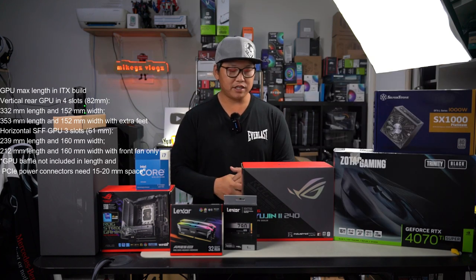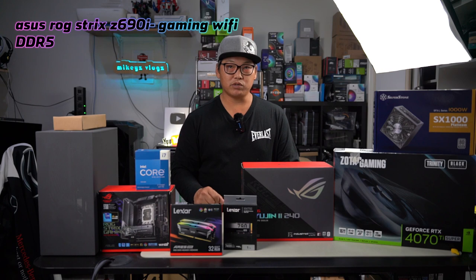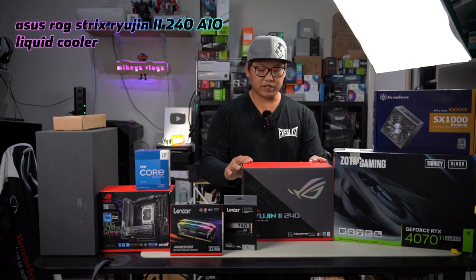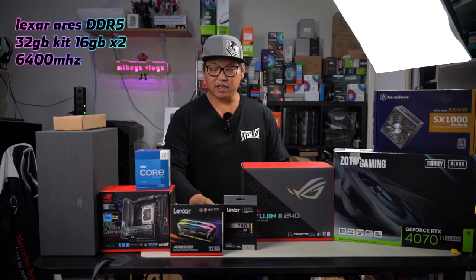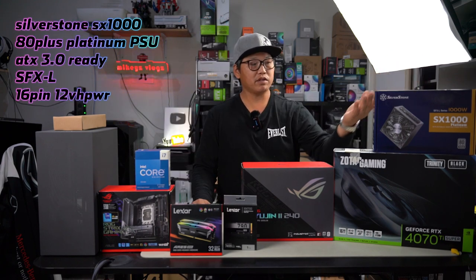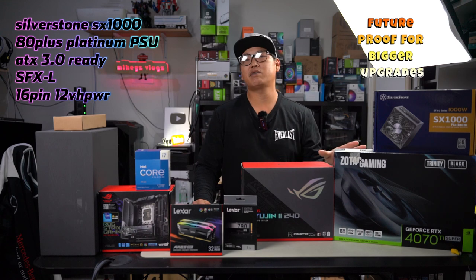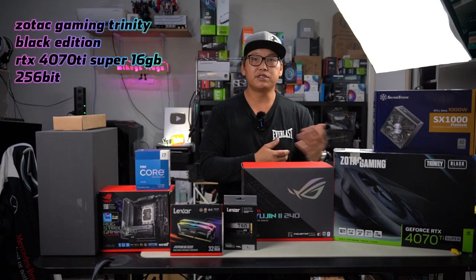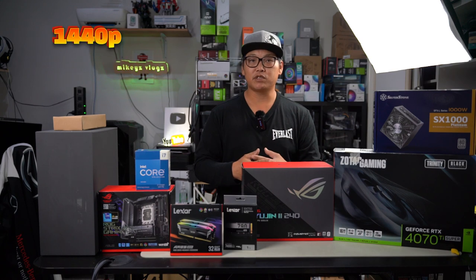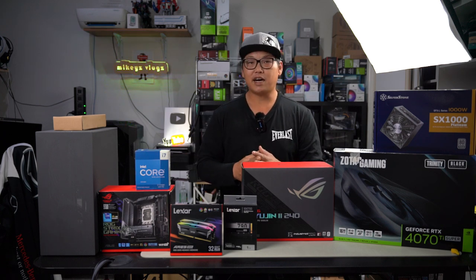Here's everything we're going to be putting into this build. We've got the ASUS ROG Strix Z690 iGaming Wi-Fi motherboard — a DDR5 board with all the bells and whistles, Type-C, all that good stuff. We're pairing it with the i7-13700KF. To cool it we've got the ROG Strix Ryujin 2 240 AIO. For RAM we've got the 64GB DDR5 kit, and we've also got the Alexa NM790 SSD. To power everything we've got the Silverstone SX1000 — a 1000W SFX-L Platinum PSU — giving us headroom to overclock. The star of the show is the Zotac Gaming RTX 4070 Ti Super 16GB. All of this will give us an amazing 1440p gaming experience.